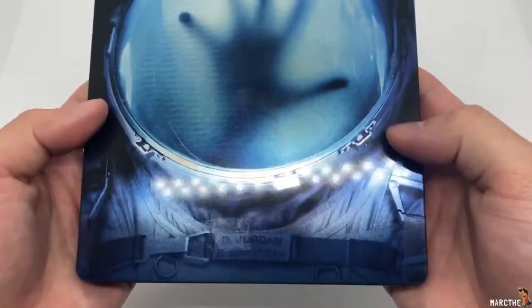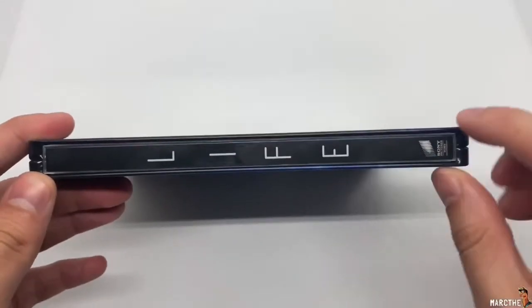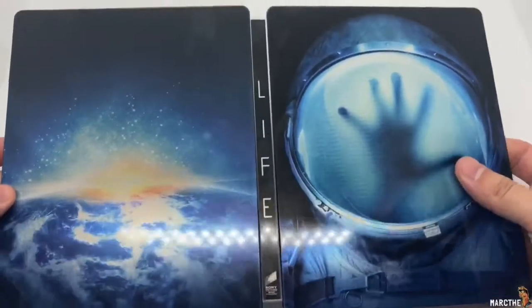Let's take another look. It has a glossy finish, which so far I'm liking. I'm liking this artwork. Here's the spine — Life — Sony Pictures right there, and the back. Look at that. That is pretty cool. Let's go ahead and check it out right there. Very nice.